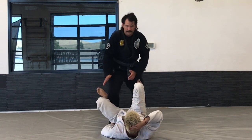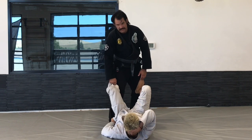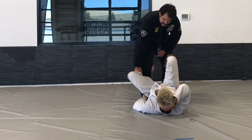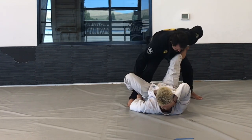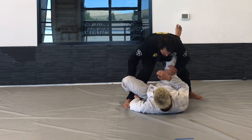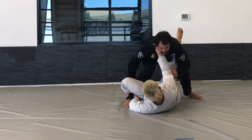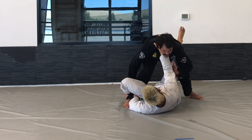I'm controlling the same sleeve that he has control of. I'm going to do the same pass, start the same way — take a step back and shelf it on top right here. Kyle's going to quickly frame, and he might even get a cross collar grip.